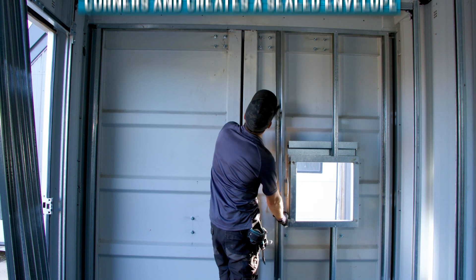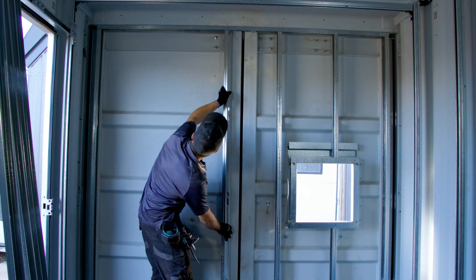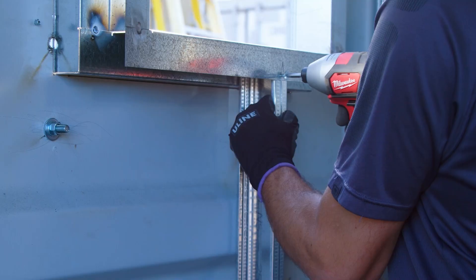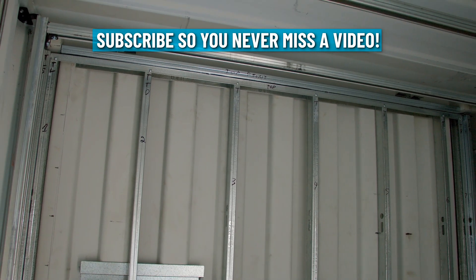Placing all the inner studs is pretty easy — just remember, steel studs are non-structural, so you don't need crazy headers and footers above your windows and doors. This is just meant to hold the wall covering. We will be posting a full in-depth tutorial on how to steel-stud a container, so make sure you subscribe to our channel so you don't miss that video.